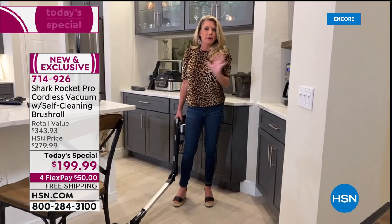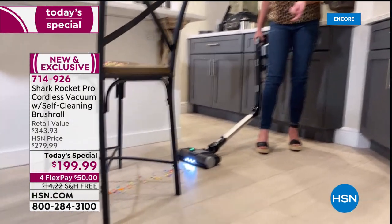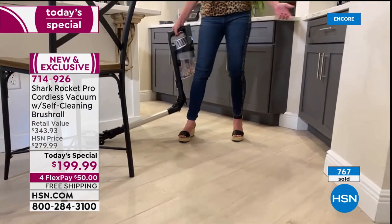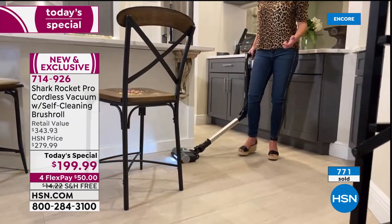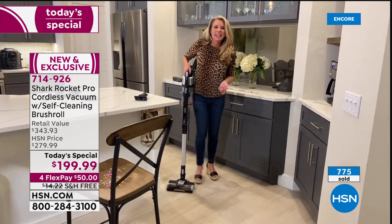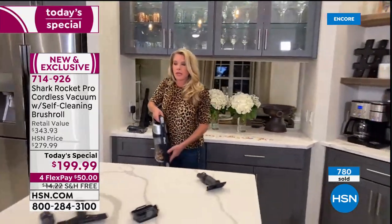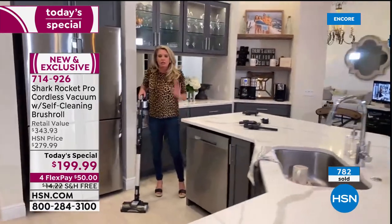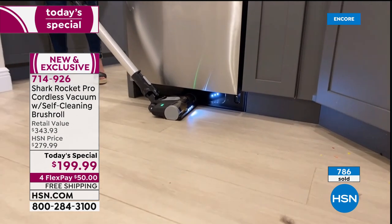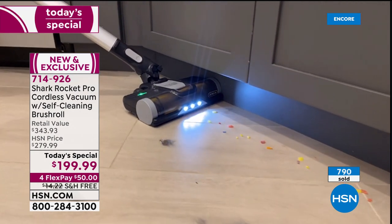Tracy is obsessed with the flex technology — being cordless plus flex means you don't have to move bar stools or furniture out of the way. You can still get underneath while standing up straight, right to the edge. Then it clicks back into the high level position. It's a two-in-one: handheld and full upright with exclusive technology that cleans itself.